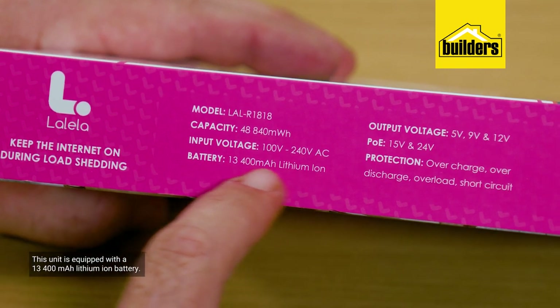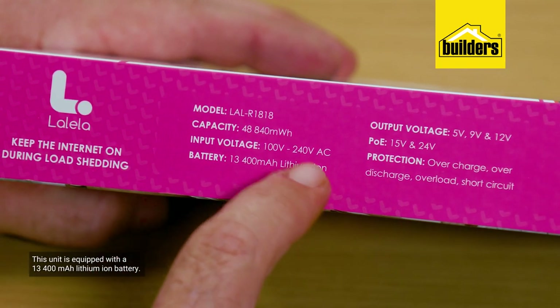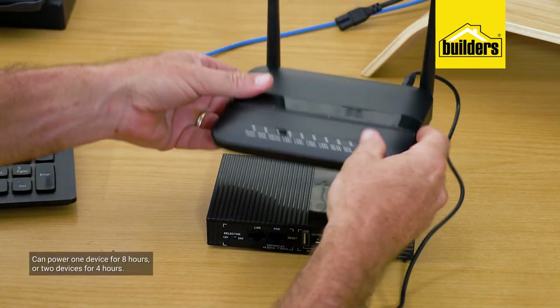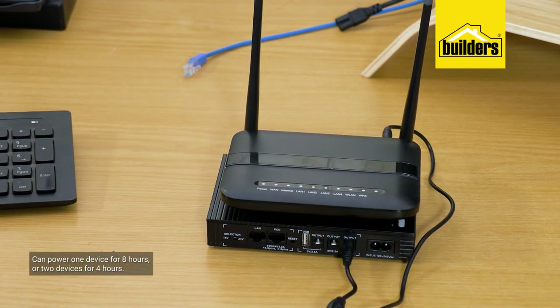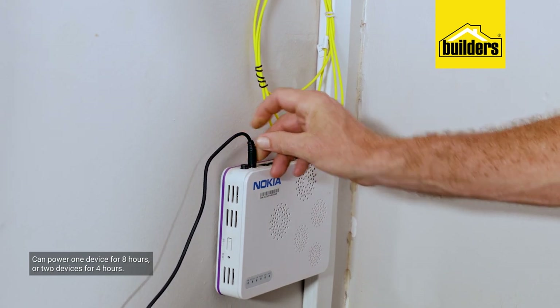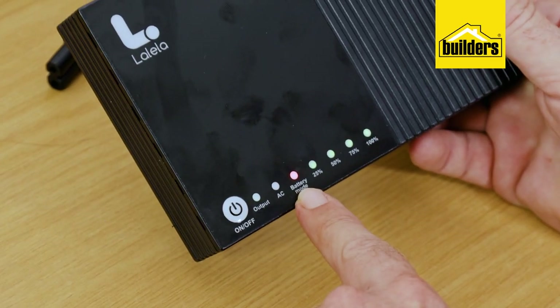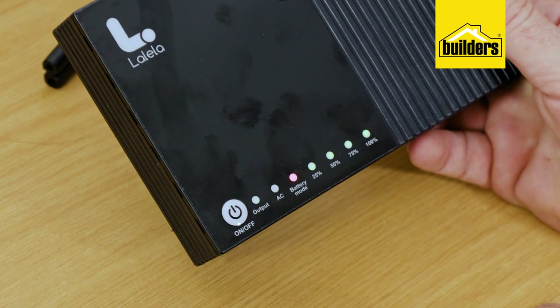When power is lost, everything stays on as the devices are powered by the built-in battery. This unit is equipped with a 3.6V, 13,400mAh lithium iron battery, which means it can power one device such as a router for eight hours, or two devices like a router and ONT for four hours. Being lithium-ion, it also charges fast — from empty to full took just under four hours, which is enough for even Stage 6 load shedding.